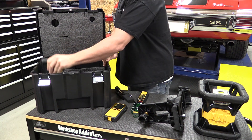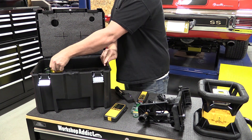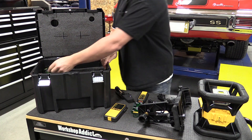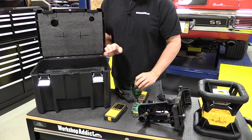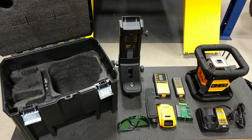Included in this kit is a 20-volt compact 2.0 amp-hour battery, but this unit will also take anything upwards of the 5.0 amp-hour battery or the FlexVolt battery. You get a run time of about 17 hours with the 2.0 amp-hour battery.